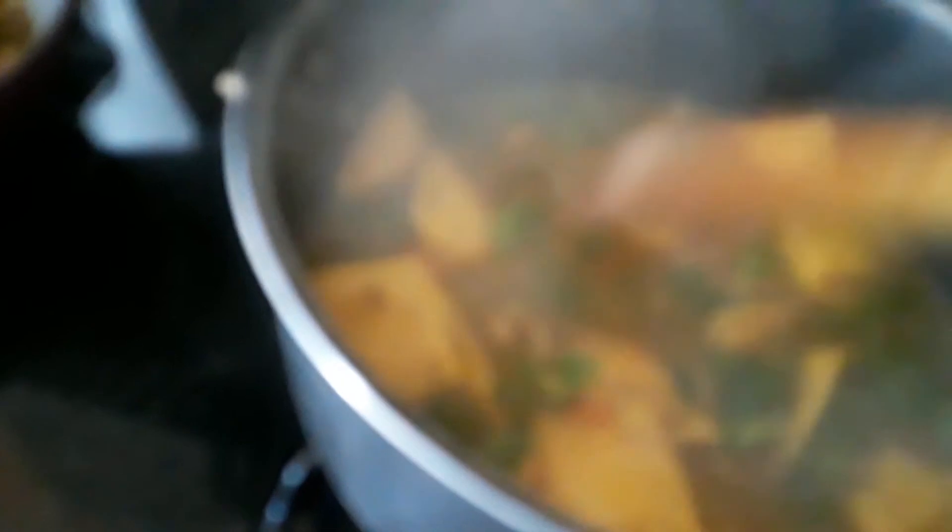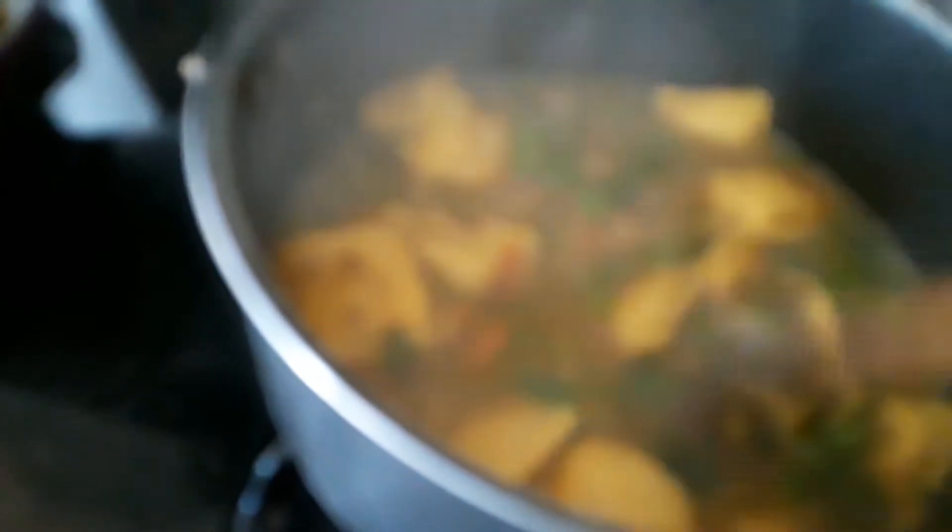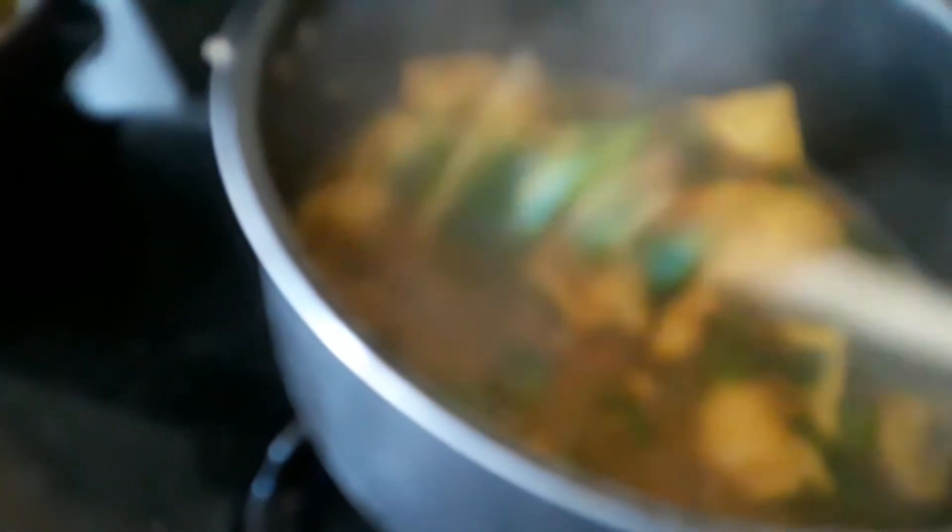I started with a chicken, basically a rotisserie chicken. I boiled it with water and then I took all the bones out and then I put it in this pot here and then I added barley, about a cup of barley. Then the barley was soft.